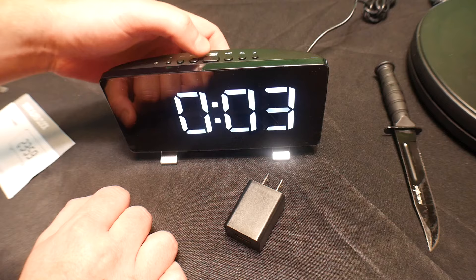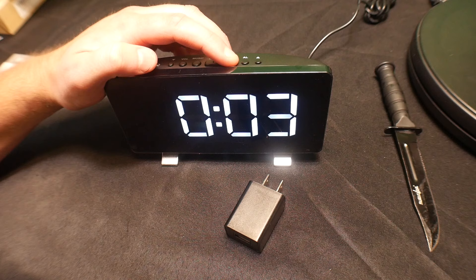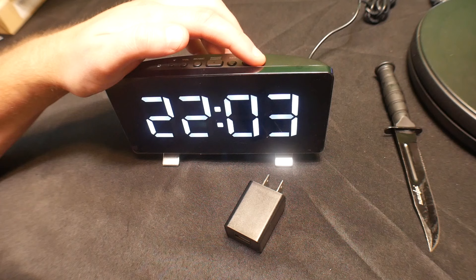Overall this is a really nice clock and alarm clock. If you press and hold set, you can go ahead and set the actual clock time. If you keep pressing up, as you can see, it's in 24-hour format.